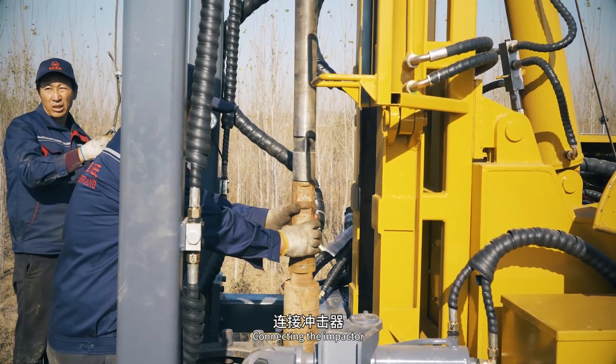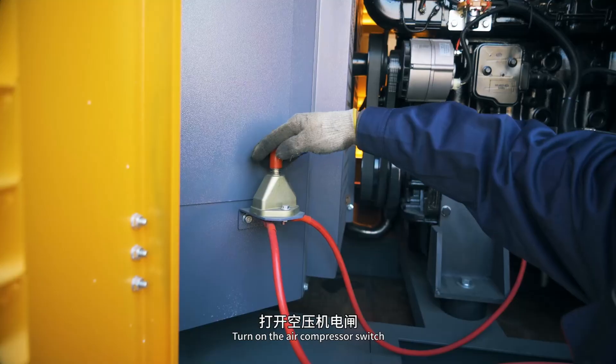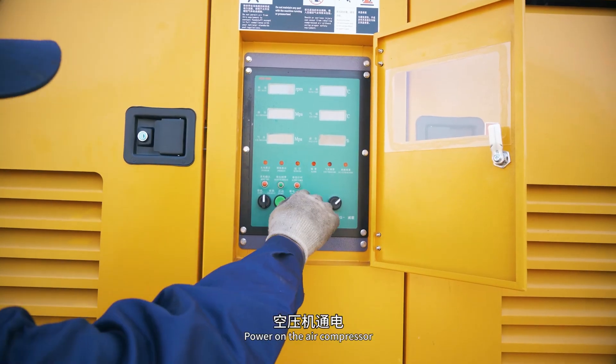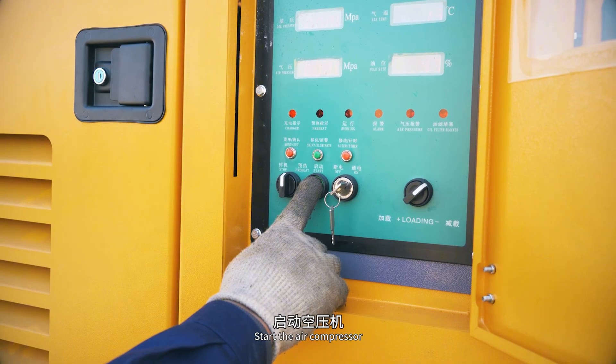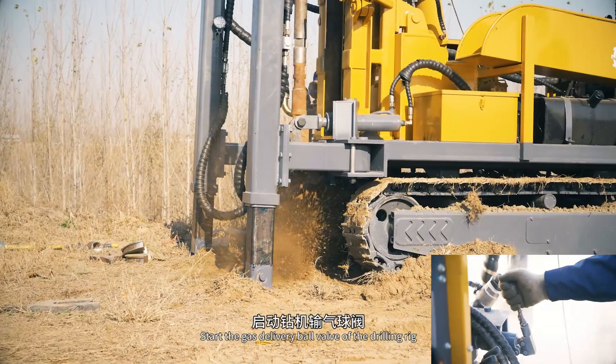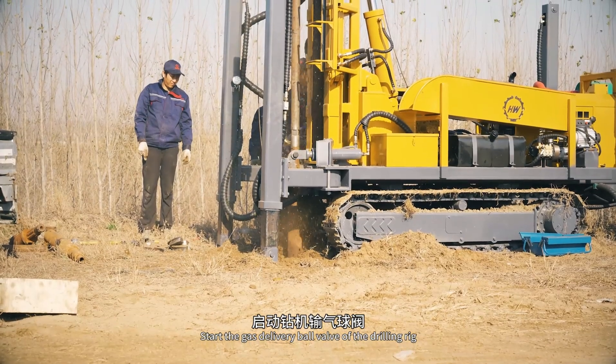Connect the impactor. Turn on the air compressor switch and power on the air compressor. Start the air compressor and increase the load. Open the gas outlet ball valve and start the gas delivery ball valve of the drilling rig.